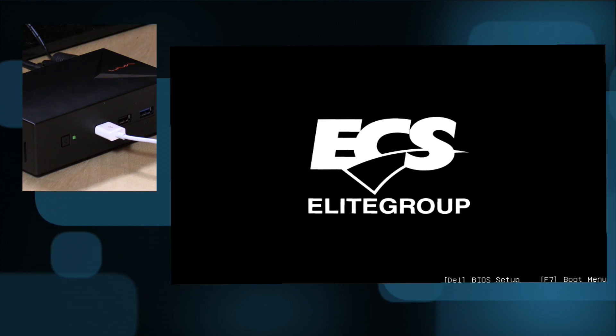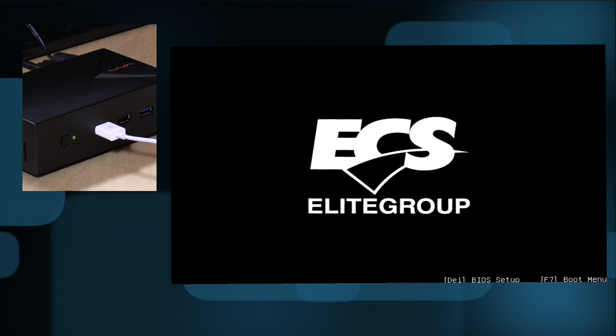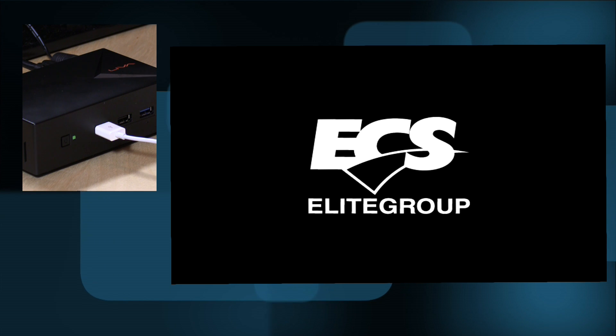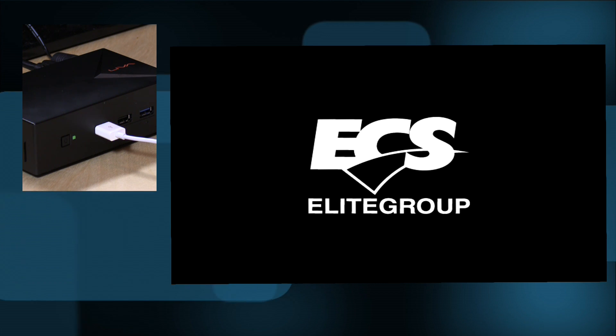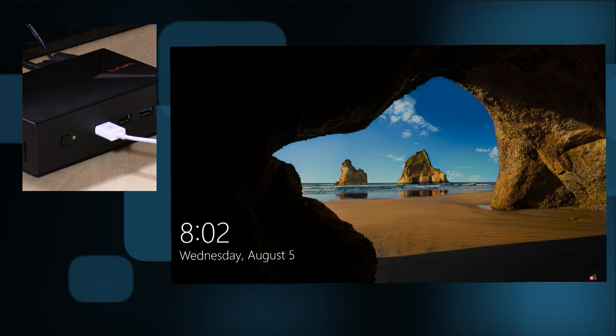We'll let it boot up here — just take a second for it to get up and running. It does boot actually similar to how fast Windows 8.1 booted up. So a lot of the same things that make Windows 8 so speedy on low-end hardware kind of continued here. And in fact, it actually feels a little bit snappier than it did before. I'm going to log in real quick.